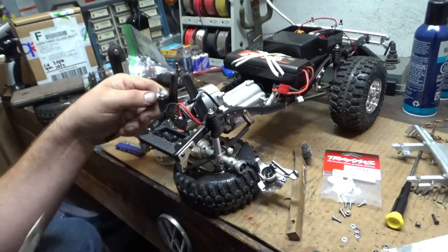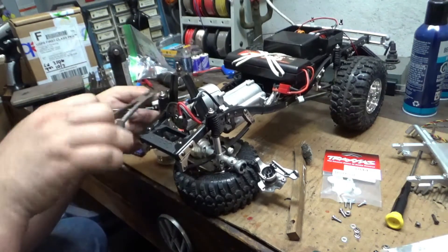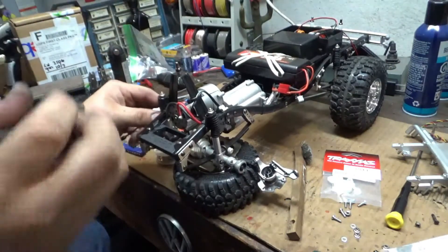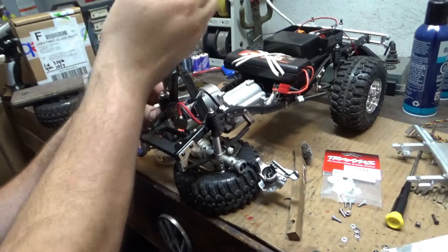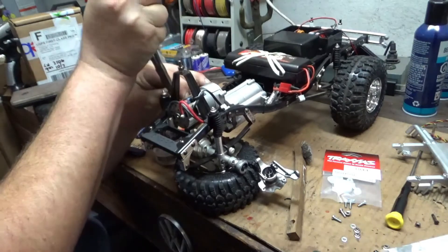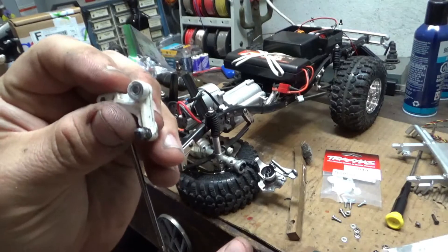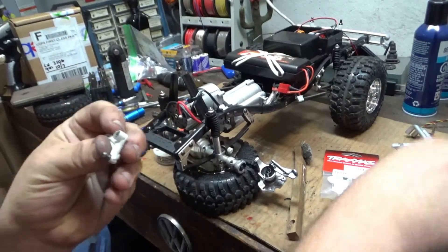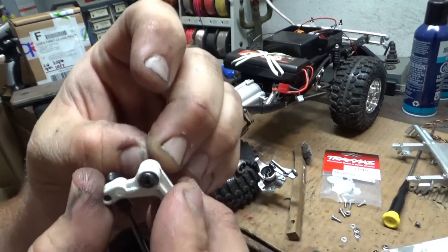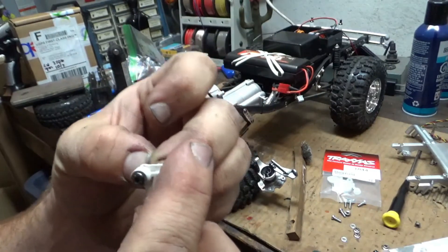I got the bell crank out. Just need to try to disengage it — I guess I could just unthread it instead of trying to fight this ball joint, but let's go ahead and give it a shot. There's the bell crank, and it does have a bushing in there, even though it's pretty much useless. It's very loose, which gives you a ton of steering play just from the wobbling.